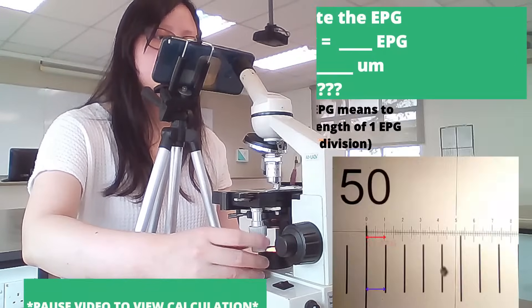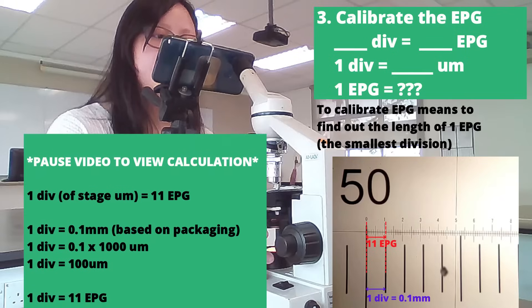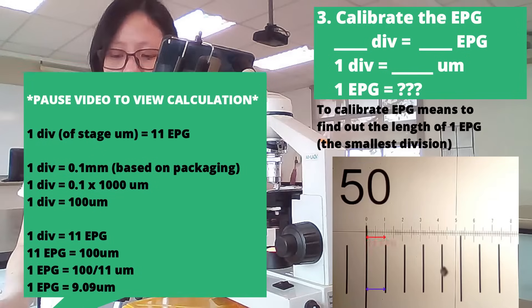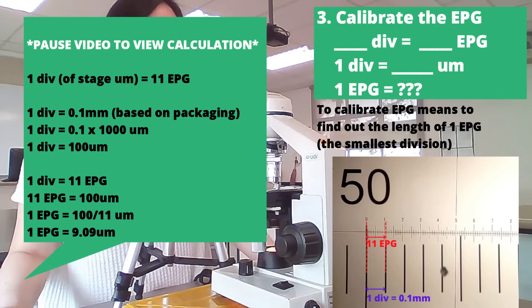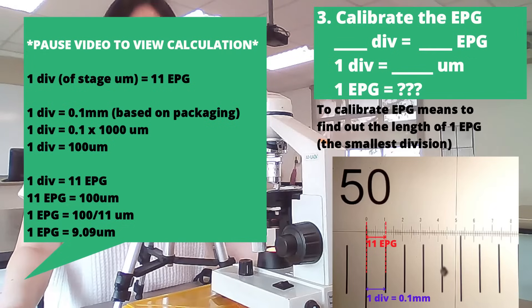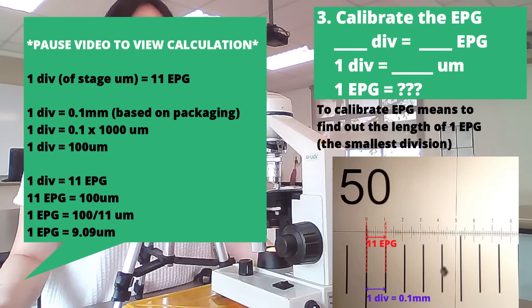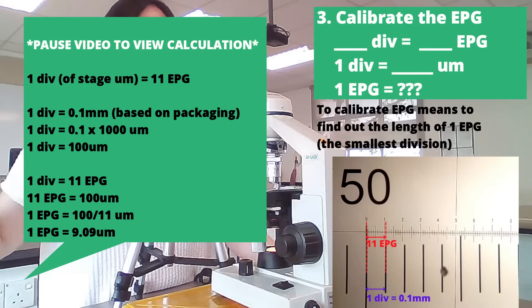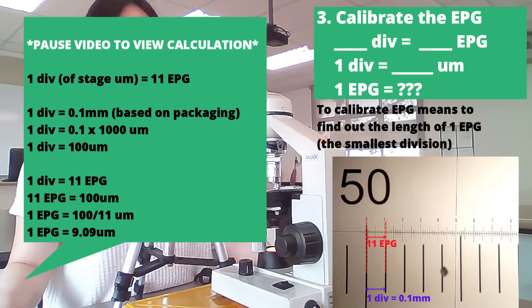Take a reading. In this case, it seems like one division on the stage micrometer, which is 0.1 mm, equals 11 EPG. Different microscopes will give you slightly different readings, and that is fine — each microscope has some error. So 0.1 mm equals 11 EPG, and we can use that to calculate the length that each eyepiece graticule division represents. The eyepiece graticule is labeled 1, 2, 3, 4, 5, 6, but when we talk about 1 EPG, we are talking about the smallest division on the eyepiece graticule — that's very important.